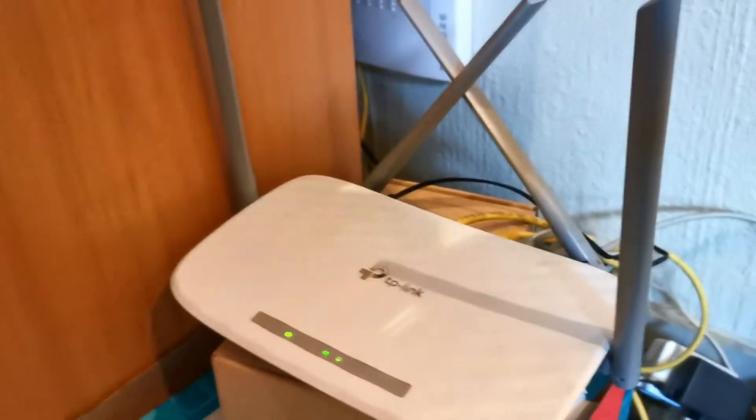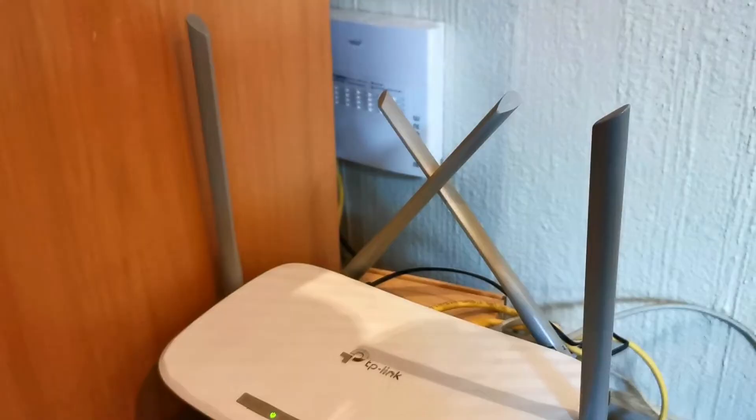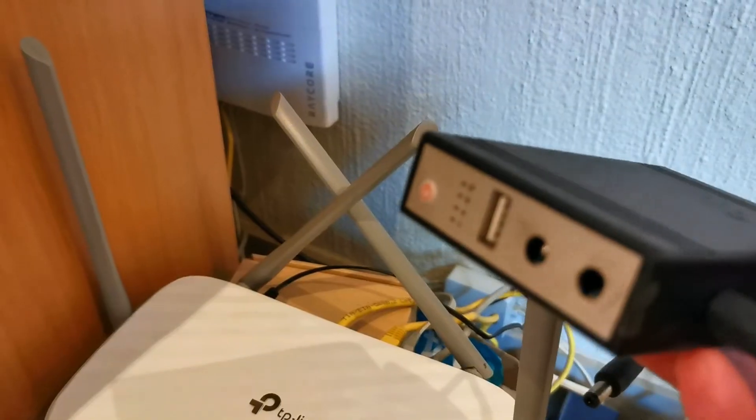For these mini UPSs to work, you have to have your fiber box and your router adjacent to one another, because the cables from these UPSs are not very long. The AC DC adapter coming into your router is going to become redundant, and the one going into your fiber box is going to become redundant as well. Then you're going to have one AC DC adapter charging the mini UPS, and two cables coming out of the 12 volts — each of them will come into the fiber box and the router. And that's basically how you connect it.